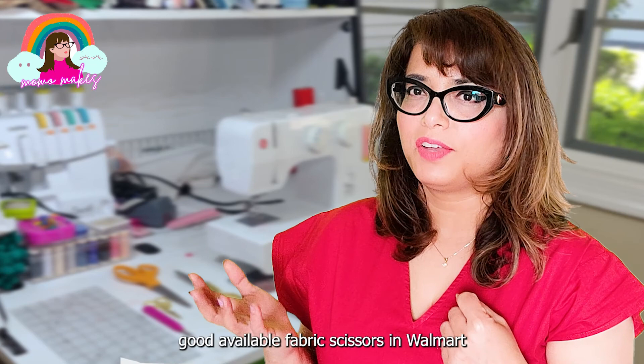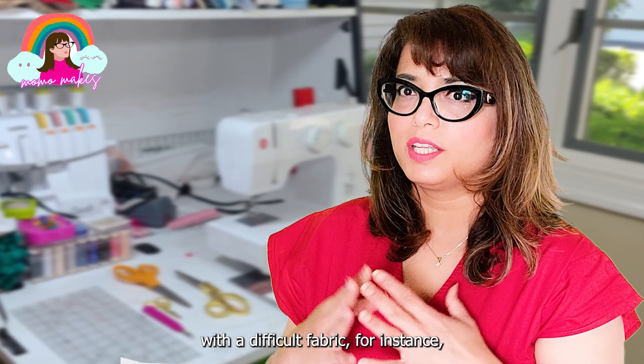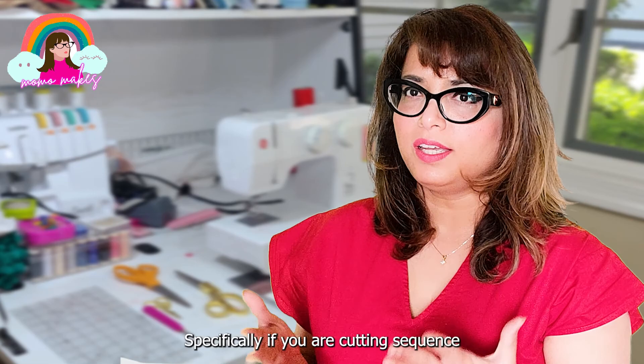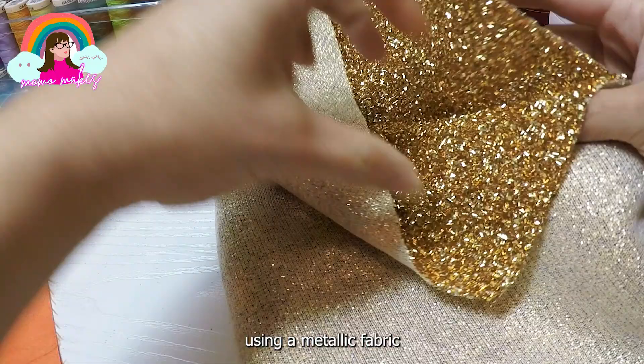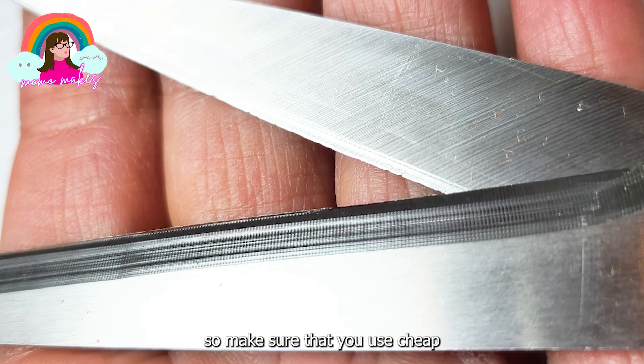Another thing to keep in mind is that if you are working with a difficult fabric - for instance, if you are cutting sequin - your fabric scissors are going to get dull. So be sure to invest in a cheap pair of scissors for that project specifically. If you are cutting sequin, you are not going to be able to use those fabric scissors again because sequin is going to dull the fabric shears. Similarly, if you are using a metallic fabric or any fabric that contains a metallic thread, your fabric scissors are going to go bye-bye. So make sure you use cheap fabric scissors for that particular project.